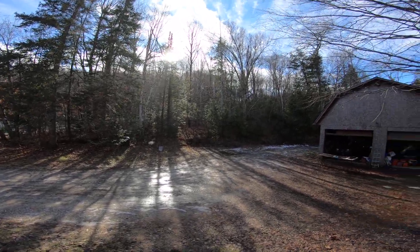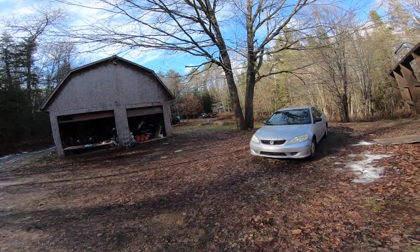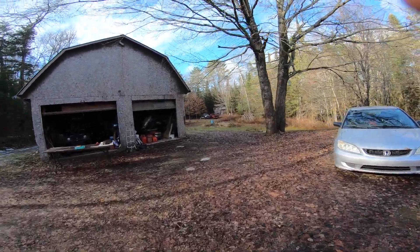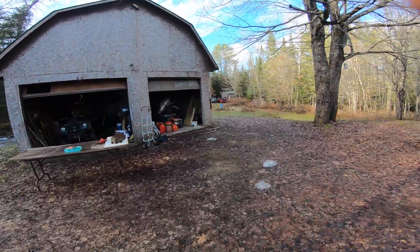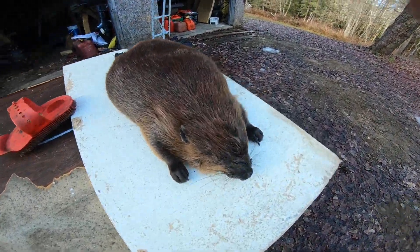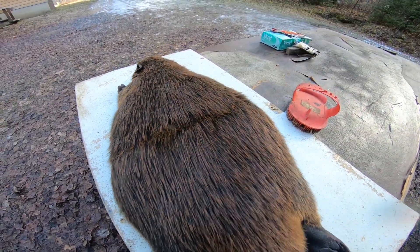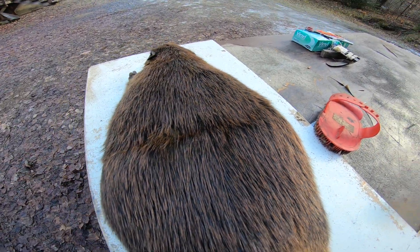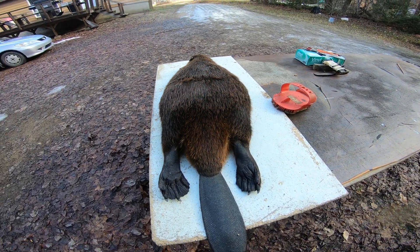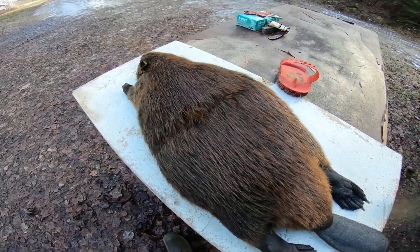G'day, hi and welcome. A little bit chilly, not too bad, nice day. Tried to start my truck to charge up the battery. So I got my beaver here, finally getting around to him. Look at how hard that hit was — that must have killed him like that. The dent still didn't come out of him, so you know that's a hard hit.